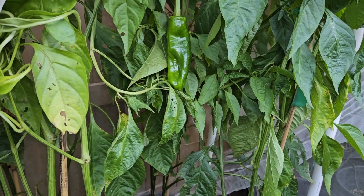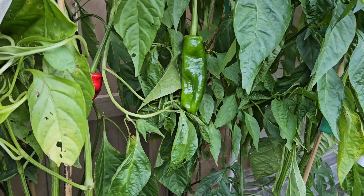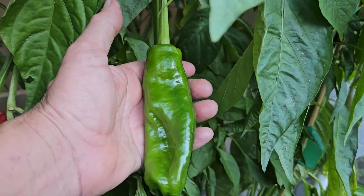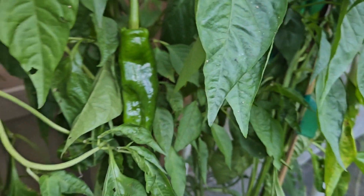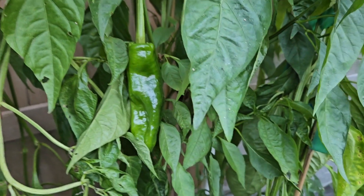With that being said, the pepper we are looking at right now is the Cristal. It is from Spain. We're looking at a green one — this is about the average size, but they can get a lot bigger. We didn't have luck with these last year because we started them late, so none of them were ready by the time frost came — but this time we got a little bit of a jump.